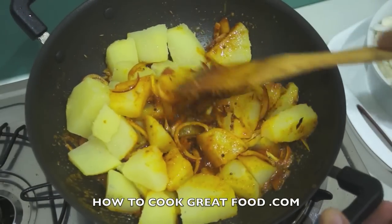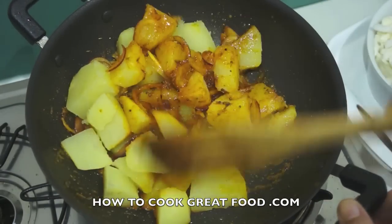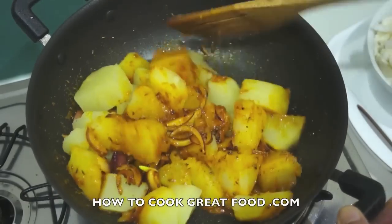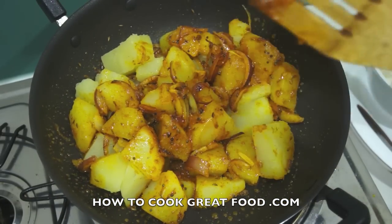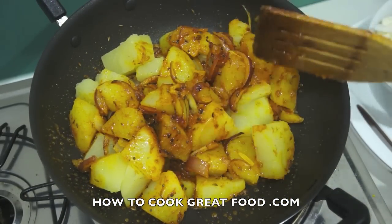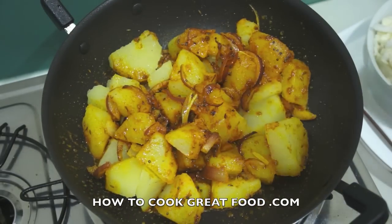We're going to toss these around in the pan for about four to five minutes — keep stirring on a fairly high heat. Get those potatoes nicely coated and cooked; they'll get a little bit crispy. Then after that we're going to throw in our cabbage and a few other bits and pieces and we're done.